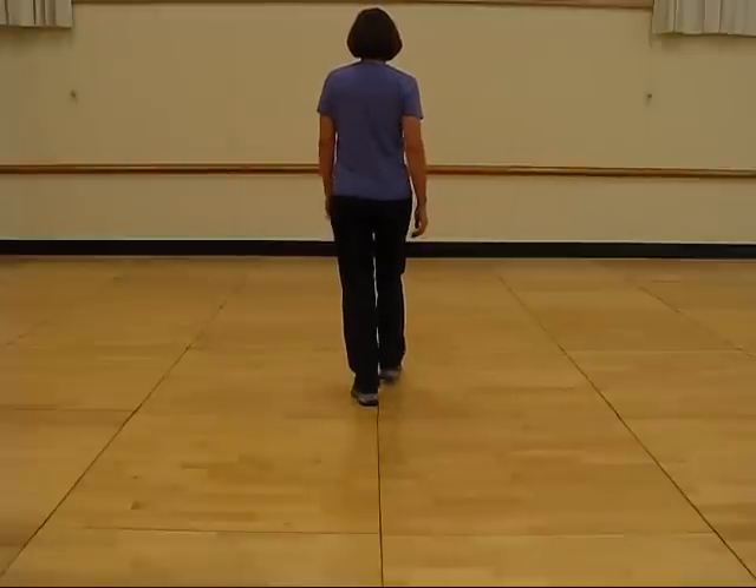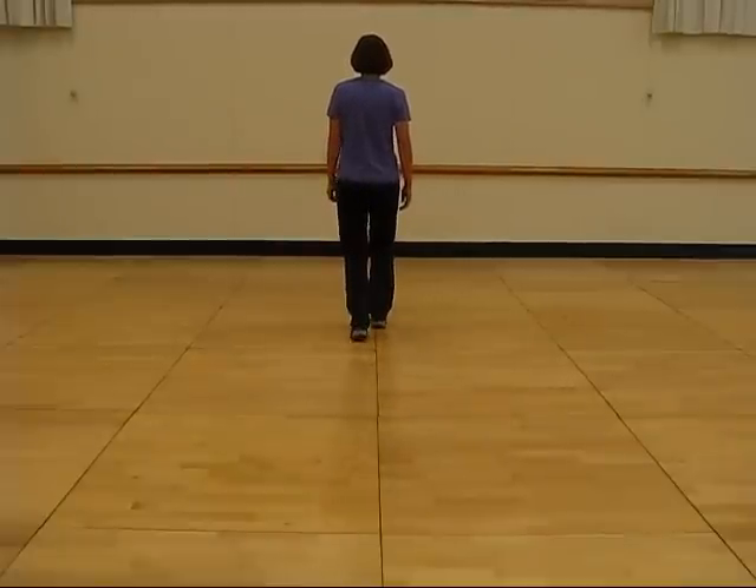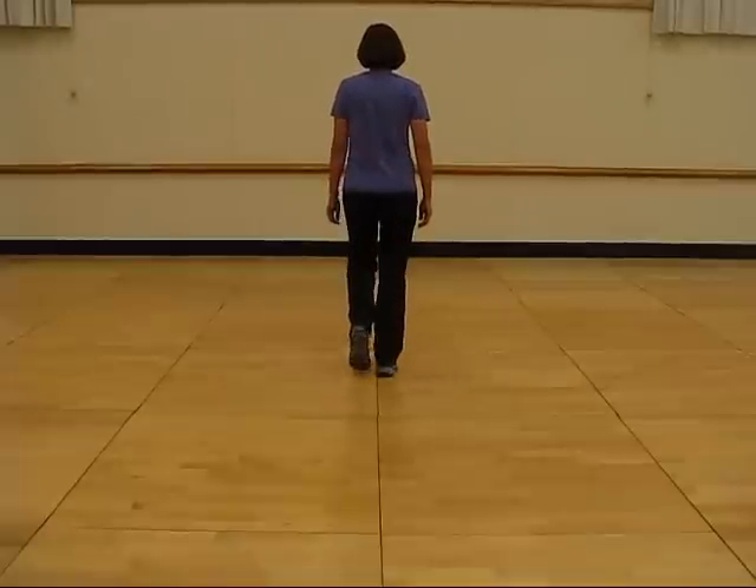Ready and walk, walk, walk together back, back, back, back together forward.